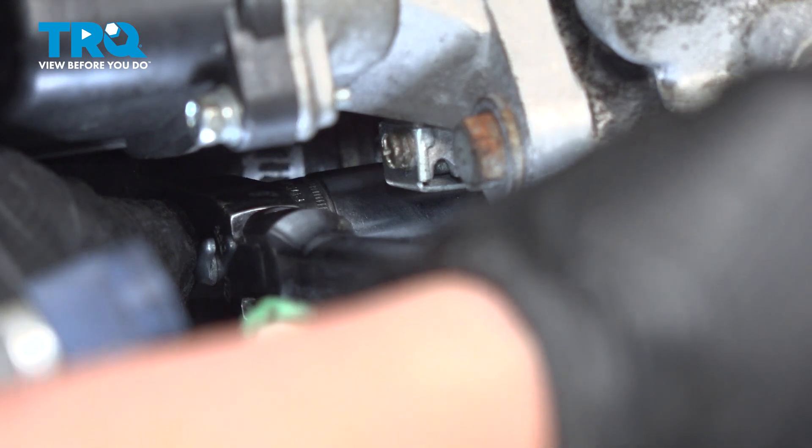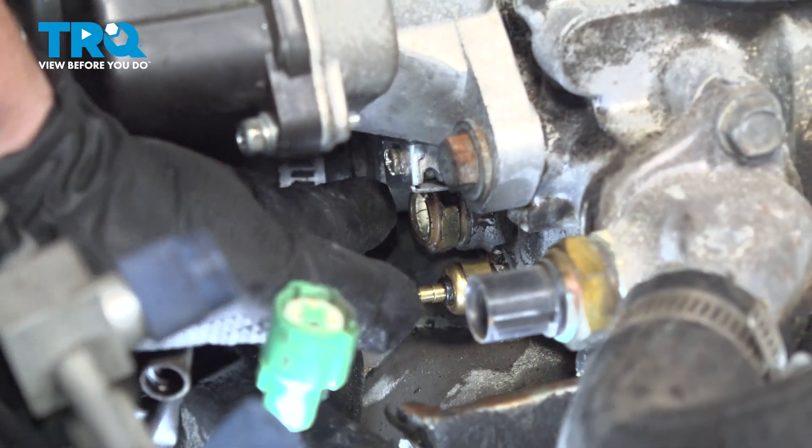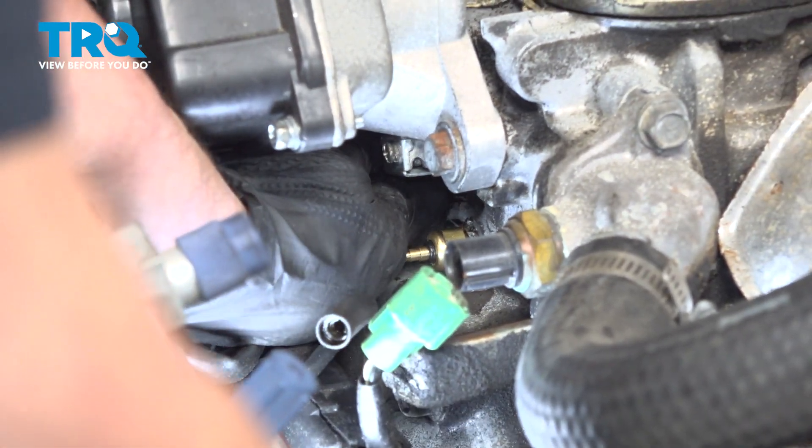And a 3/4 inch ratchet — break it free. It took the sensor right with it. Looked kind of hairy anyway; it had a crack in it.